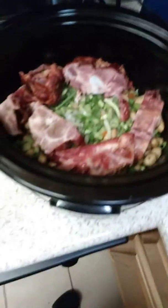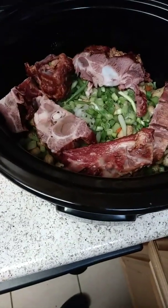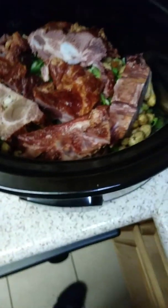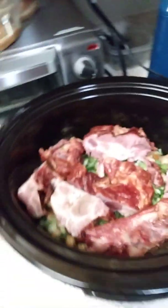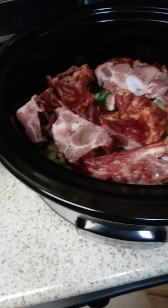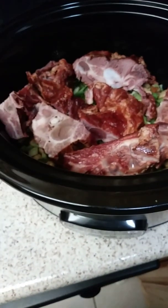Alright, that's all the smoked neck bones. Now I'll get my measuring cup and start pouring water in the crock pot. Looks good, doesn't it?